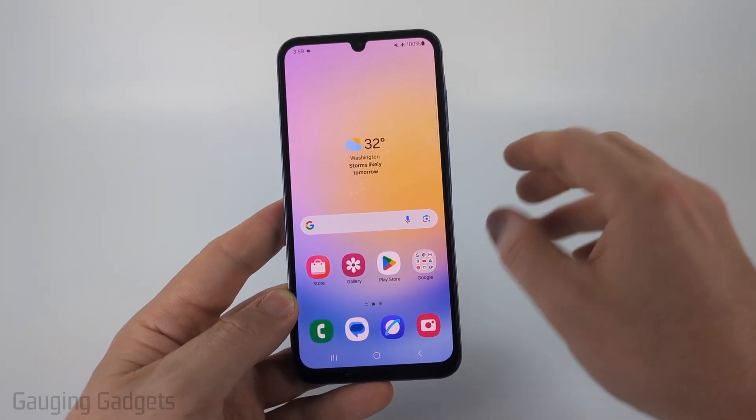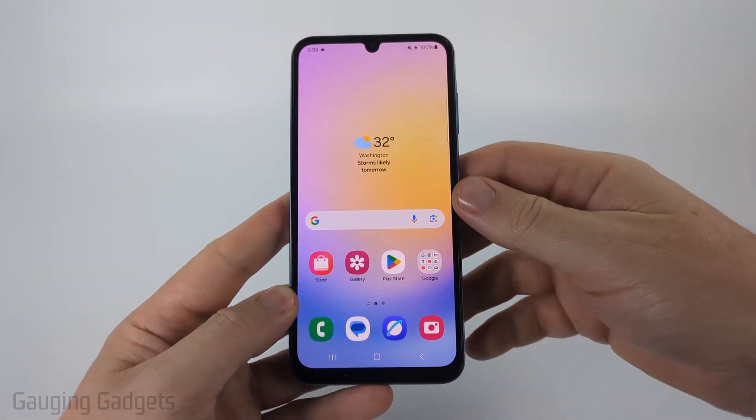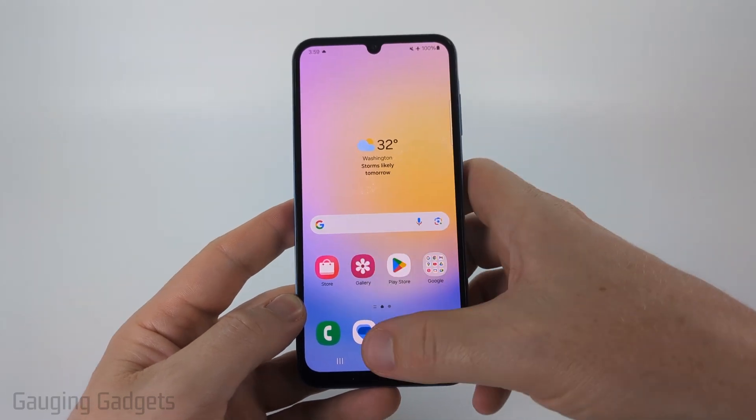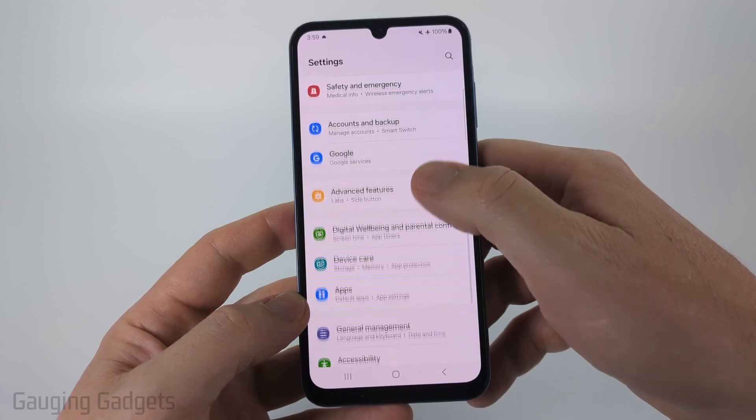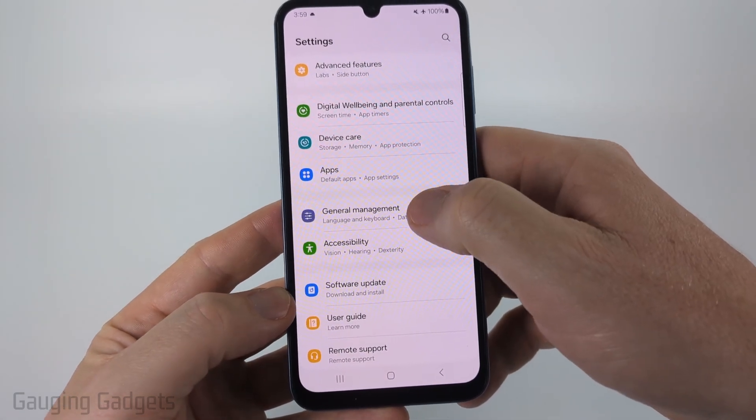We're going to be clearing the clipboard on the default Samsung keyboard. To get started we just need to open the settings on our Samsung phone. You can do that by swiping up from the bottom and then selecting settings. Once in the settings scroll down pretty far and you want to select general management.